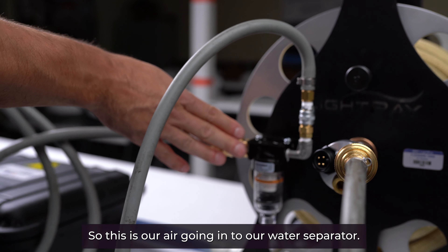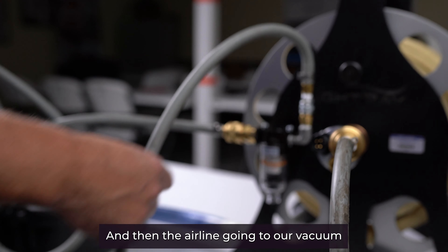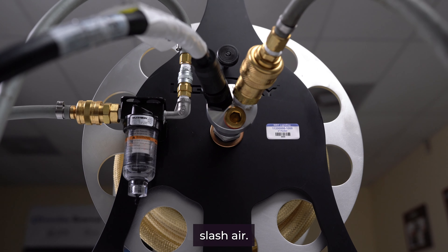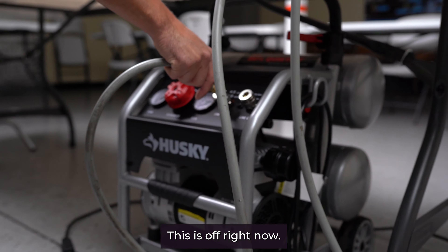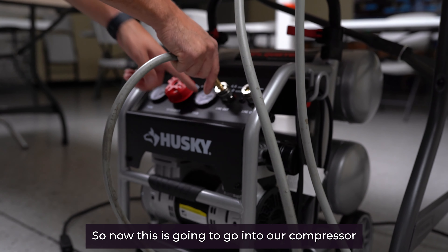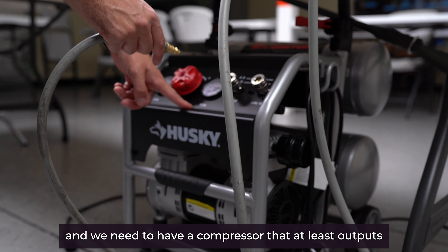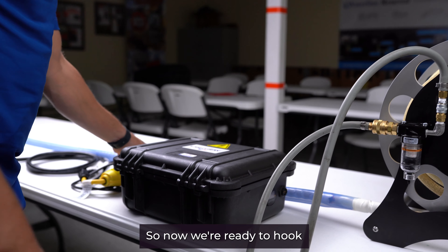This is our air going into the water separator, and then the airline going to our vacuum/air fitting. Now we can connect this — it's off right now. This is going to go into our compressor, and we need a compressor that outputs at least 70 psi.